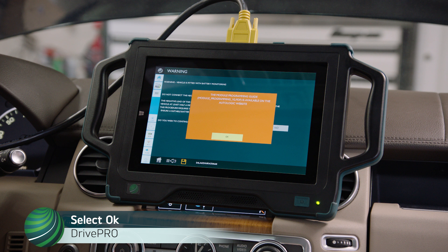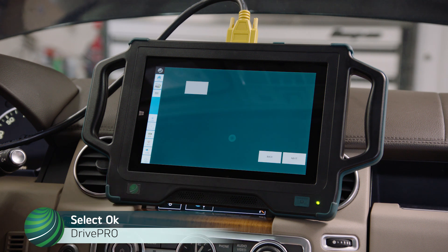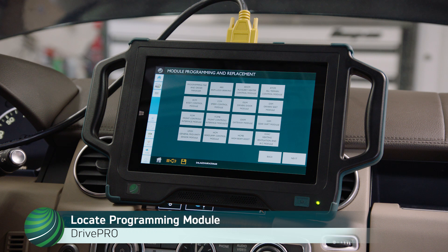A Land Rover Module Programming Guide is available on the Autologic website. Select OK. Locate the module you wish to program. In this example, we are programming the Ride Level Module.